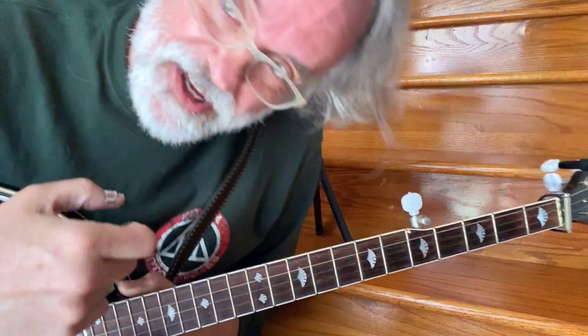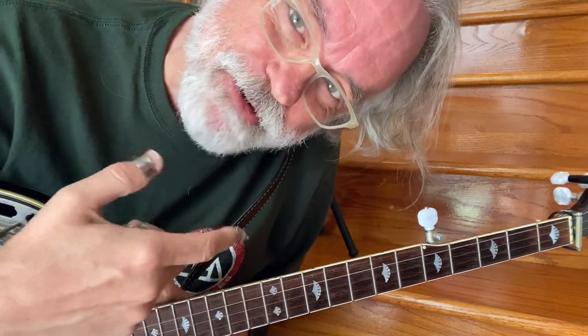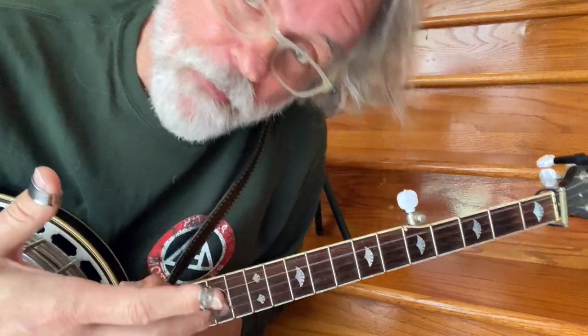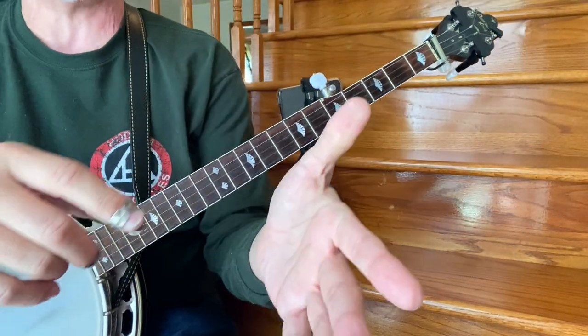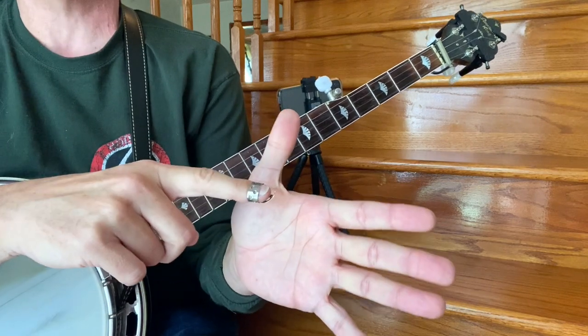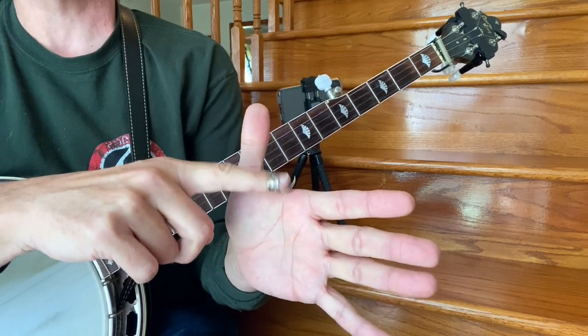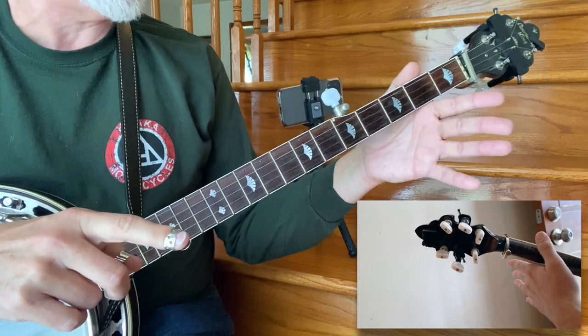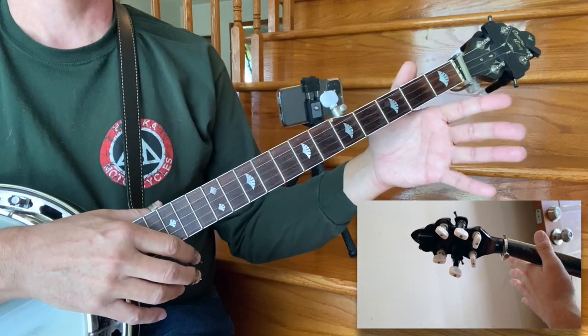So I'll set up another little camera here. Hopefully we can capture some of what I'm doing and hopefully it'll help you see the way I hold my hand. In short, what I like to do is I like to take that knuckle right there, that joint, and it sits on the neck just like that.